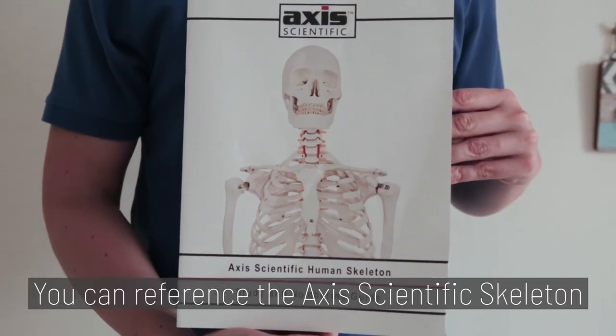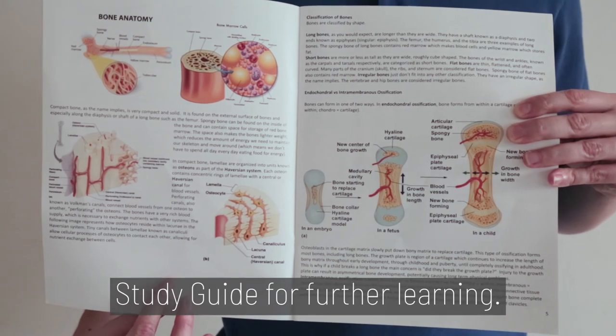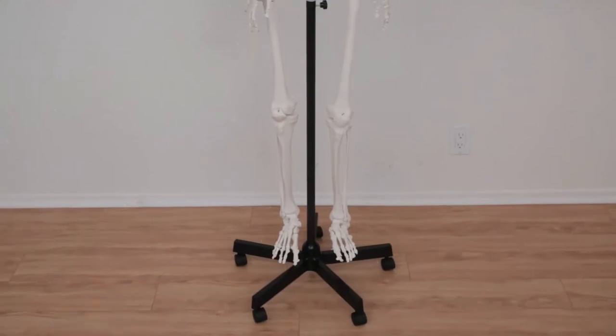Once assembled, you can reference the AXIS Scientific Skeleton Study Guide for further learning. And you're finished.